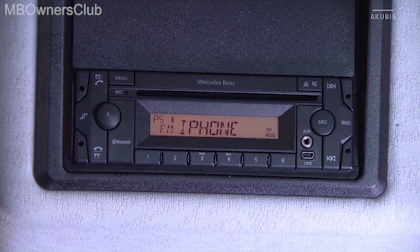If at least one mobile phone was found, the display briefly shows BT list. Then the names of the mobile phones found are displayed.